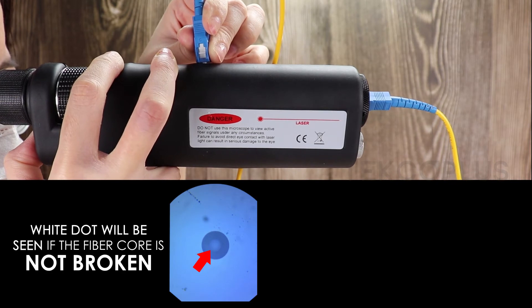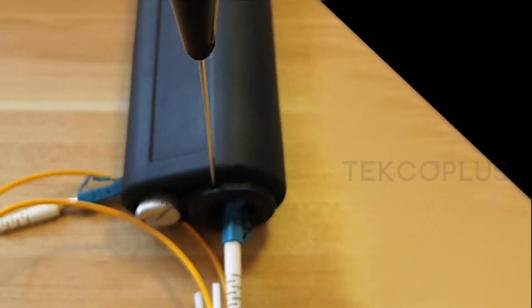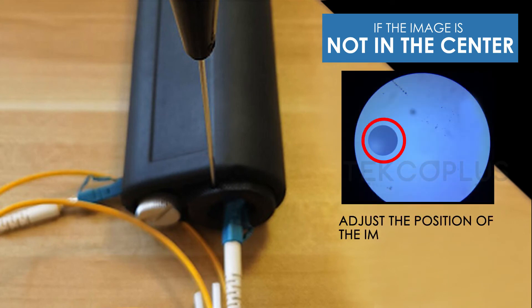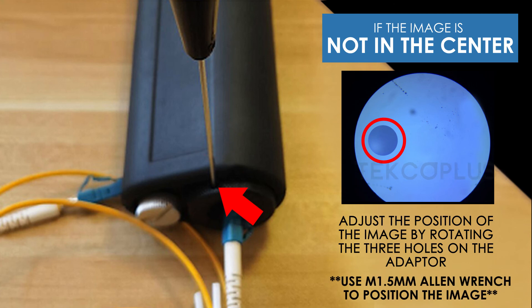A white dot will be seen if the fiber core is not broken. If there is no visible white dot on the image, the fiber core is broken. If the image is not in the center, adjust the image by rotating the three holes on the adapter.